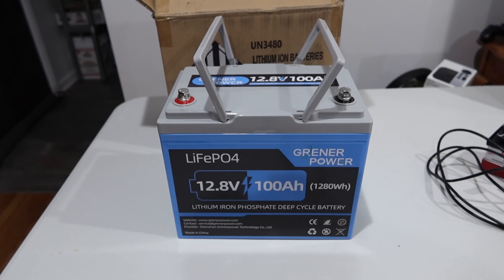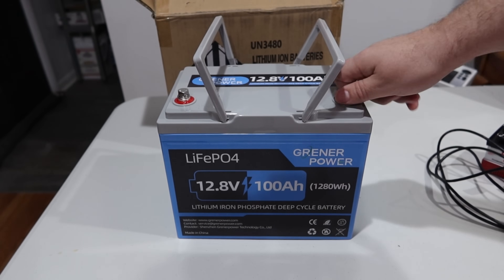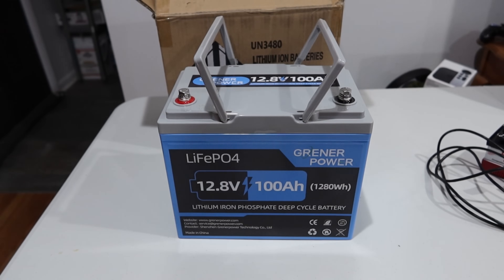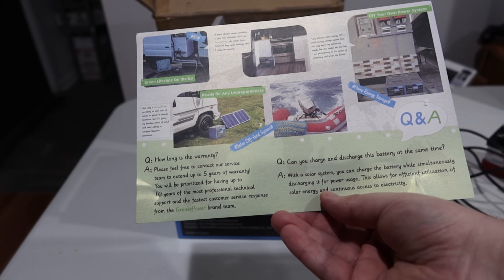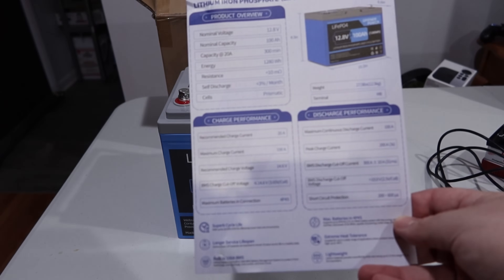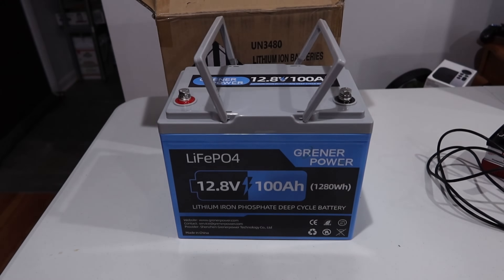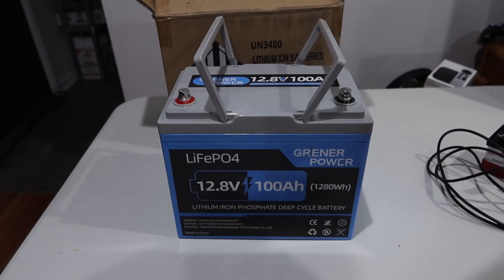All this comes with is an extra set of terminals, some rubber caps to protect it in transit — these ones were already installed, which was kind of nice, so you get a little backup pair. And then these little informational cards: one talking about sharing with them and some basic questions and answers about their warranty, and whether you can charge and discharge the battery at the same time in a solar setup. Other than that, it just comes with a little fact sheet that talks about charge and discharge performance, a product overview, and a service card. That's pretty much all that's in the box.